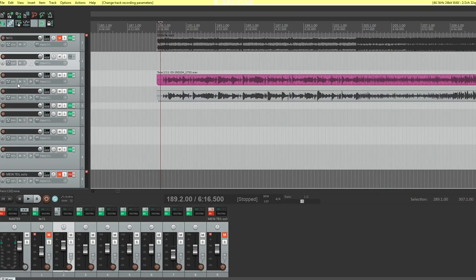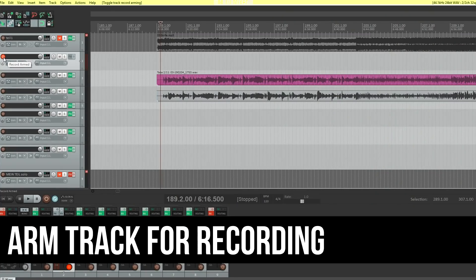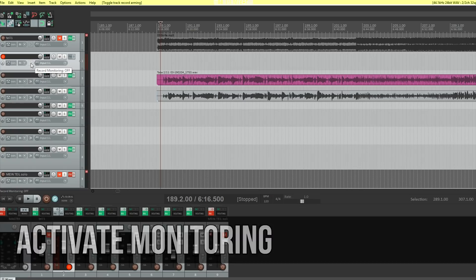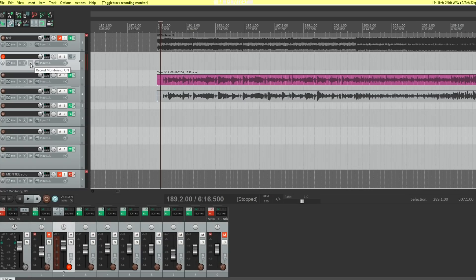You cannot record immediately — you have to arm the track for recording by pressing the red recording knob. You also need to turn on record monitoring so you can hear what you're playing. Press the monitor speaker button to turn it on, and then you can hear what you're recording.